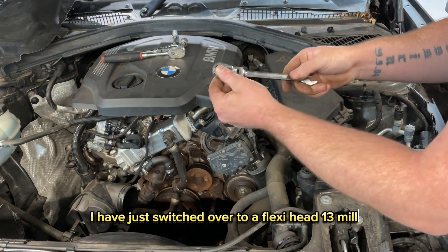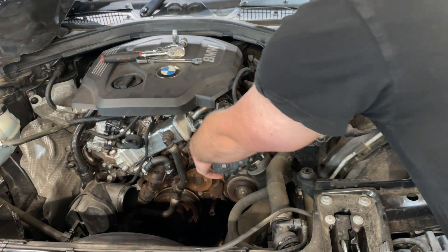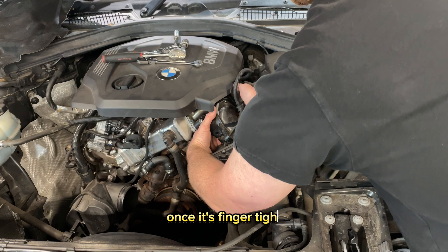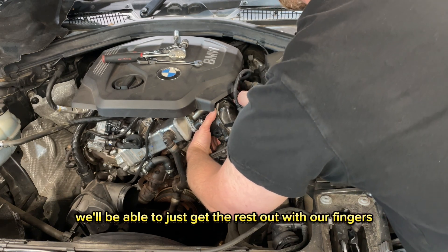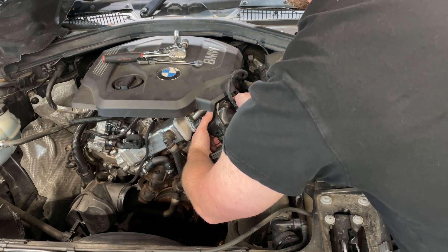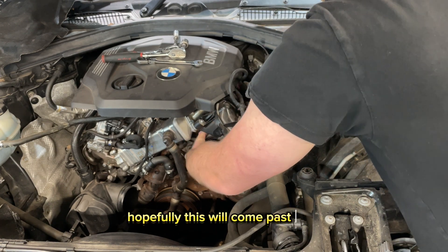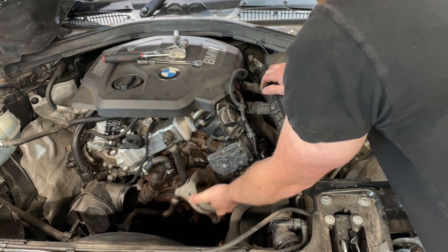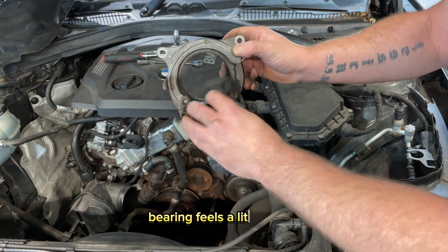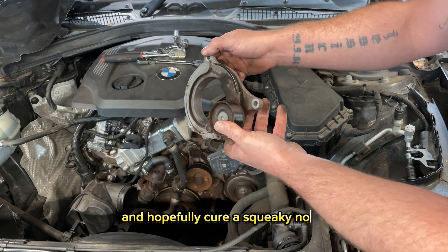I've switched over to a flexi head 13mm just to make it a little bit easier because it's in quite a tight little gap. Once it's finger tight we'll be able to get the rest out with our fingers. That's the third bolt out — hopefully this will come past here, just like that. And that's the tensioner there. The bearing feels a little rough so we're going to replace this and put a new belt on it to hopefully cure the squeaky noise.